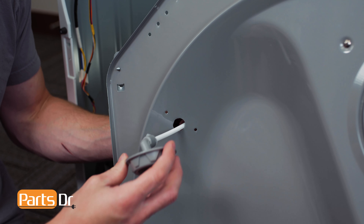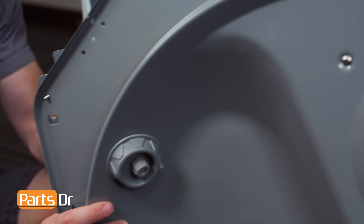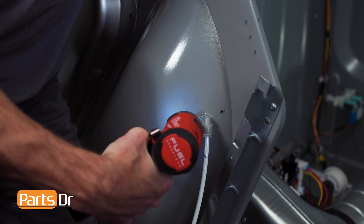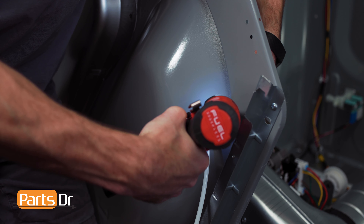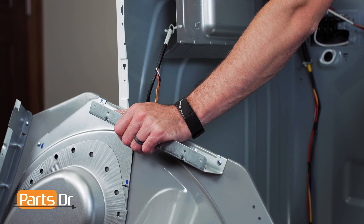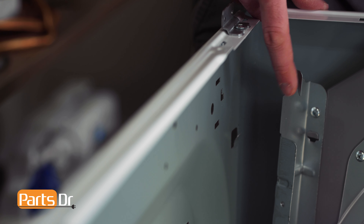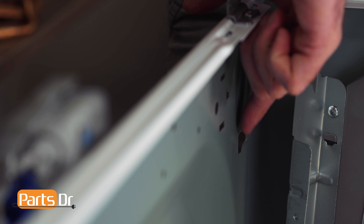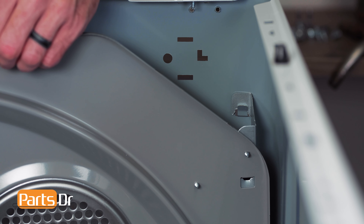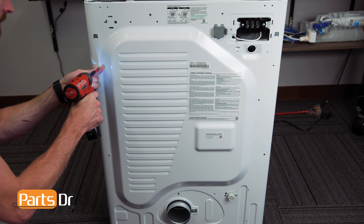Now, fish the water line and nozzle elbow through the opening on the drum assembly. Align and reinstall the two screws. Also, make sure the water line is secured in the retainer. To reinstall the drum assembly, align the brackets with the tabs and reinstall the screws.